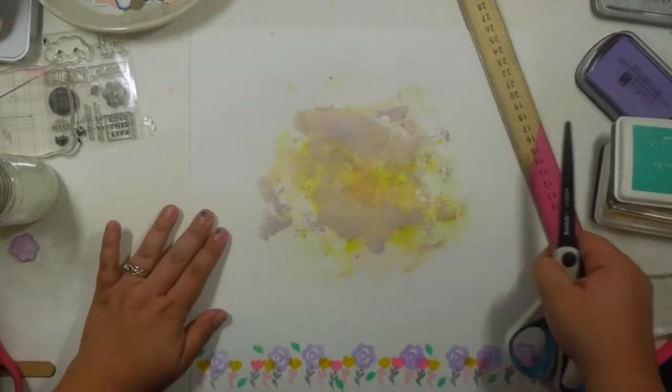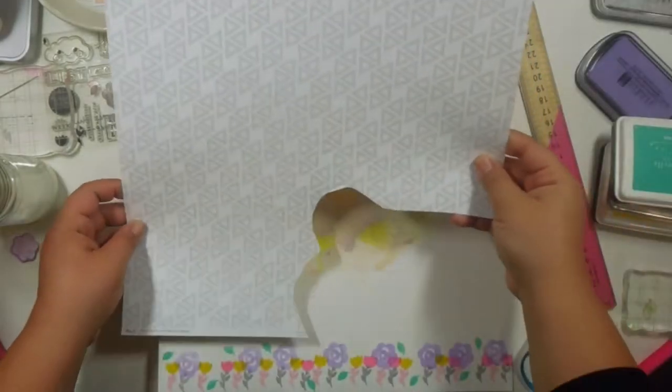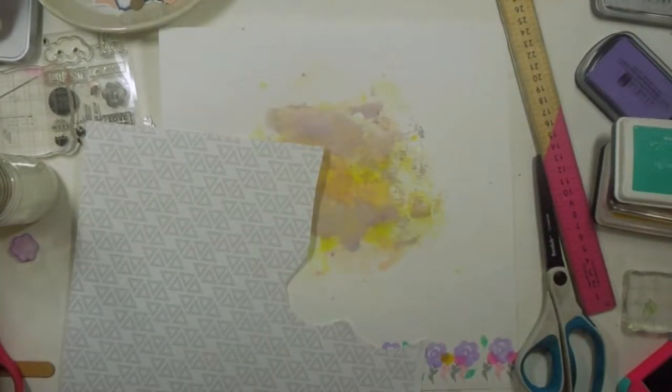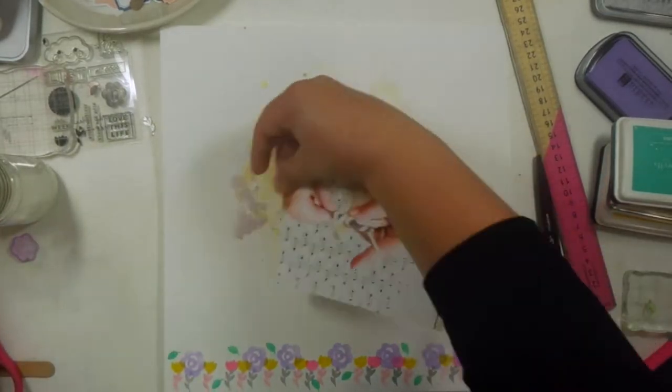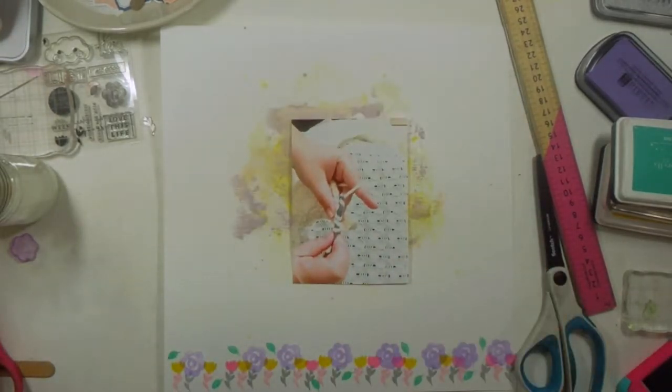I went ahead and grabbed a better paper that matched way better — it added more to the brightness I was going for. This one is also exclusive to Gossamer Blue. They're super cute little triangles formed by polka dots. It's a very minimal look to the page and I really really liked it.